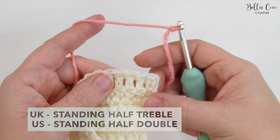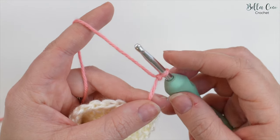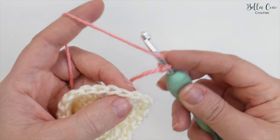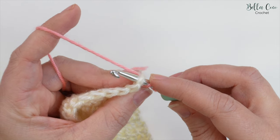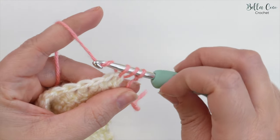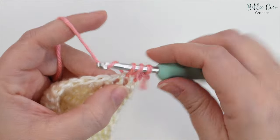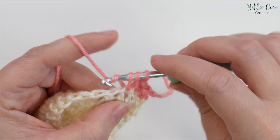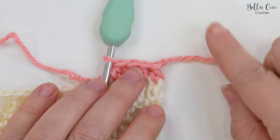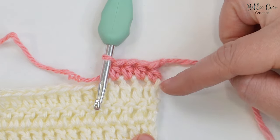Let's move on to standing half treble crochet, which is standing half double crochet in US terms. I have my slipknot on my hook. We want to place our finger on the slipknot, yarn over, and also place our finger on the yarn on the hook while we insert into that very first stitch. Yarn over and pull through that stitch, hold on to the tail end, then yarn over and pull through all three loops on the hook. There we have our first stitch. The knot is at the top of the stitch rather than the bottom, giving a much cleaner edge.